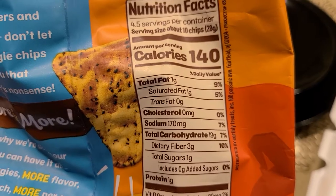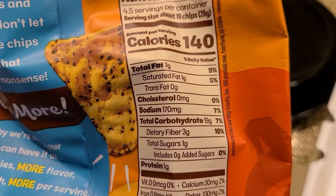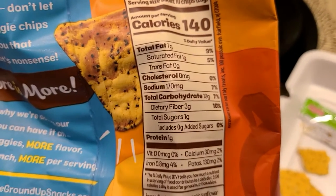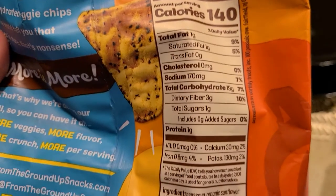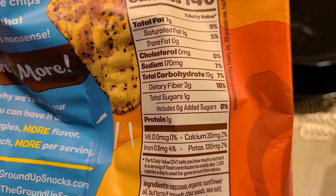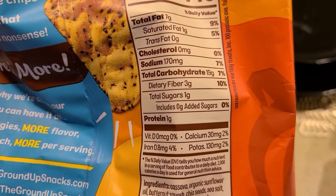That comes out to about 140 calories, 7 grams of total fat, 1 gram of saturated fat, 0 trans fat, 0 cholesterol, 170 milligrams of sodium — which isn't too bad for chips — 0 added sugar, 1 gram of protein, and 19 grams of total carbs.